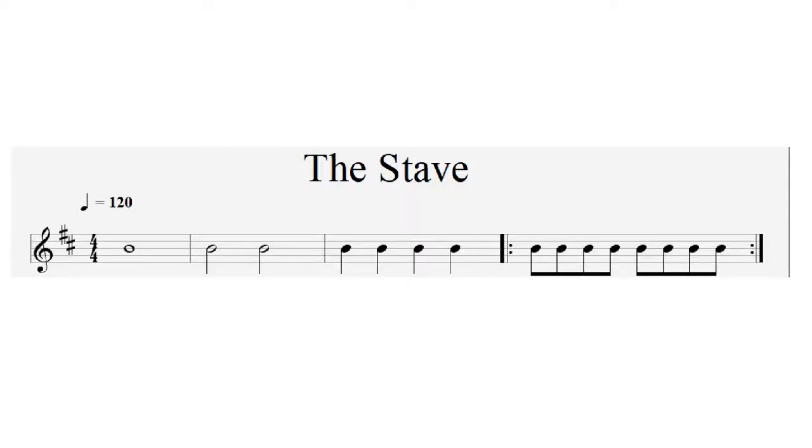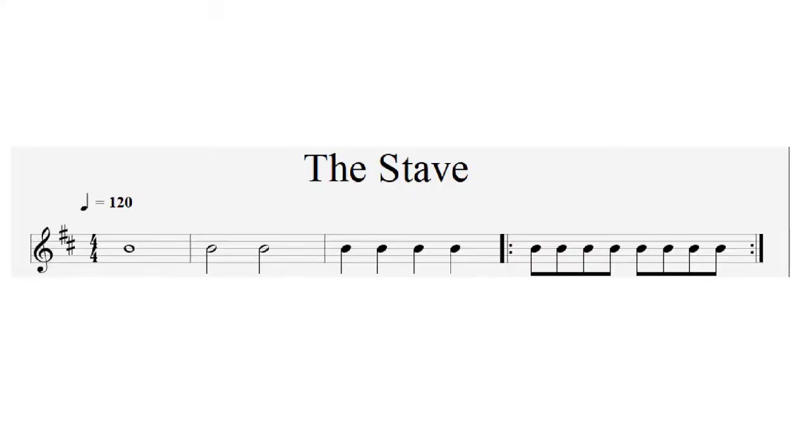The treble clef is also known as the G clef because it shows you where the note G sits on the stave — that would be on the second line up. The things that look like hashtags are collectively known as the key signature, and they tell us what key a piece of music is going to be played in. We also have two numbers one on top of each other, which looks like a fraction — that's called the time signature, and it tells us what the feel or pulse of the music is. So it could be 3/4, which could be waltz time, or it could be 4/4.